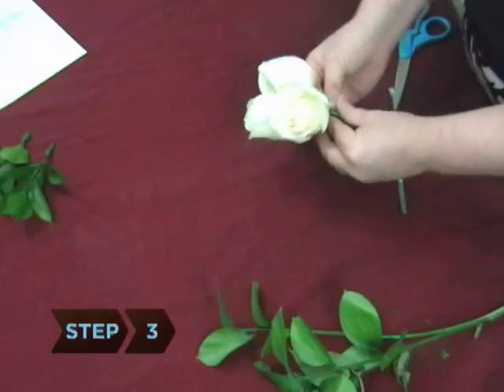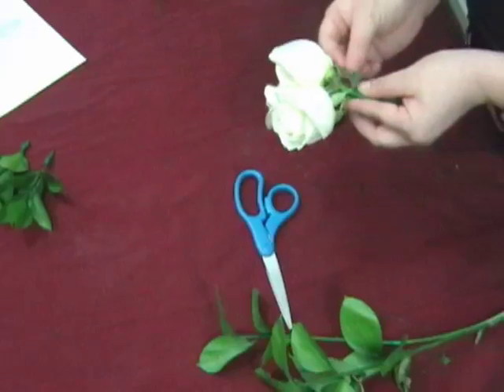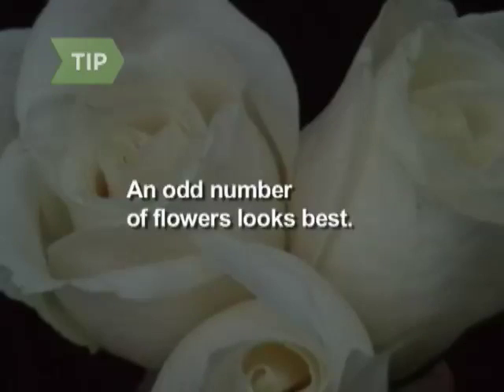Step 3. Bunch the wired flower stems together so they are pointing toward each other and hidden beneath the flowers. Fasten with floral tape. Use an odd number of flowers, such as three or five, or one large bloom.